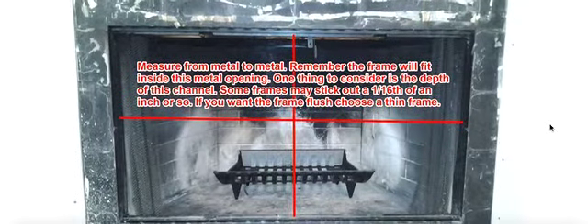The fireplace you see down below here is one where we could not find the model number. It has tile around it and a curtain in it, and at first glance it might seem a little challenging, but in reality this is a very basic installation. Let me walk you through some of the things you'll want to consider as you're measuring and getting us the correct measurements.